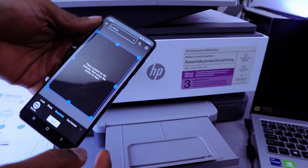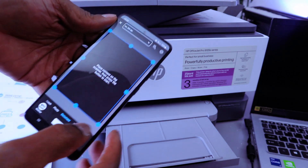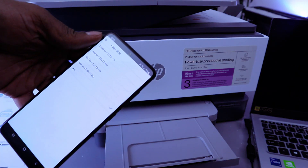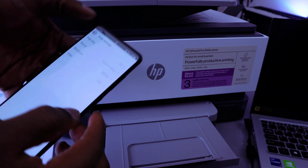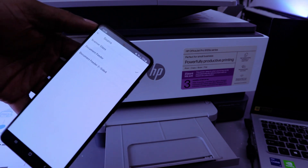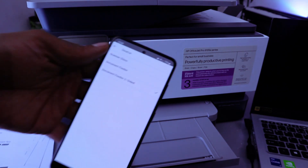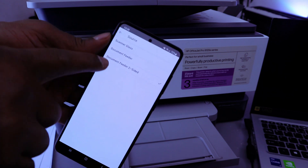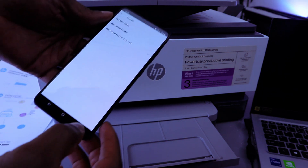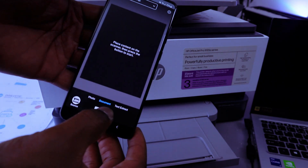Select Printer Scan, then select document type as A4 paper. Select Source — choose ADF Double-Sided. You have options from the source: Glass Scanner, Document Feeder, and ADF Double-Sided. Select ADF Double-Sided, then go back to set the color, go back again, and select Scan.